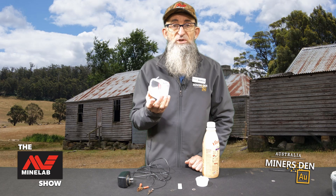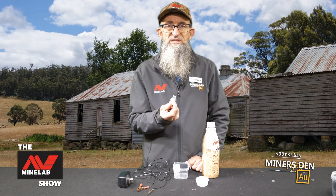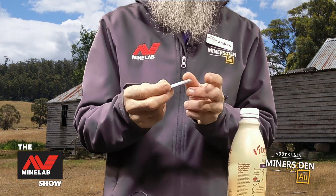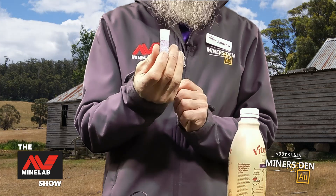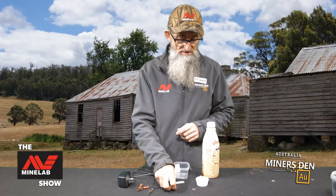I have a container in which to put the coin and the solution. I've got a piece of aluminium here — this is what I use as my anode, so this is what gets eaten away. You can see there's a bit of roughness to it. This is the sacrificial anode that helps to clean the coin. I have coins that I'm going to use.